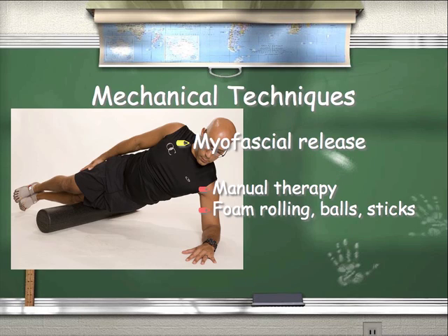Mechanical techniques like myofascial release — as in manual therapy, foam rolling, balls, and sticks — can also help distract and move fascia. If you don't do soft tissue techniques and your clients have fascial dysfunction, foam rolling and using different tools like balls and sticks will help manipulate and move fascia.